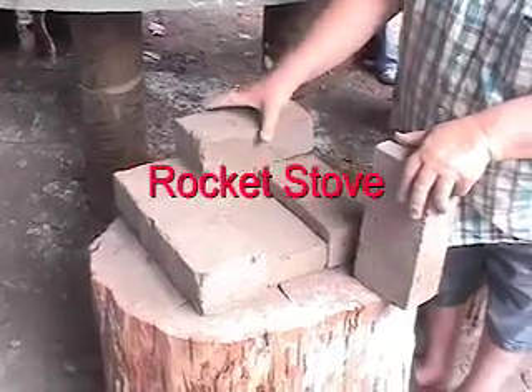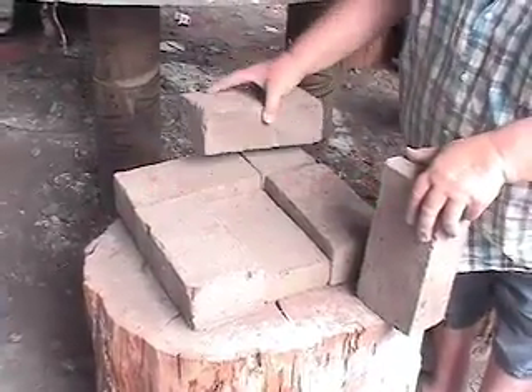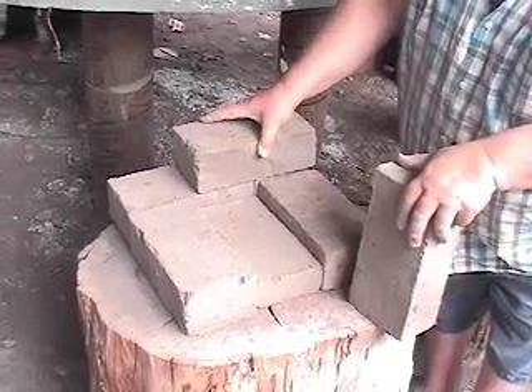We want to, as much as possible, try to tie the bricks together. I'm not going to bother with mortar right now.